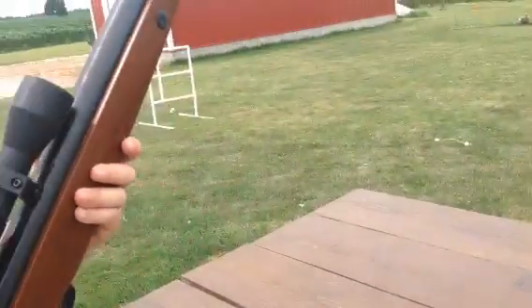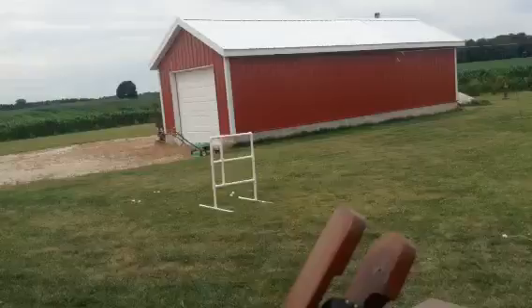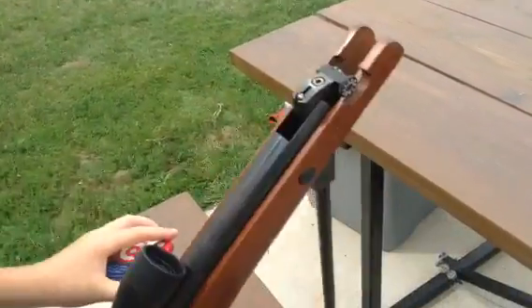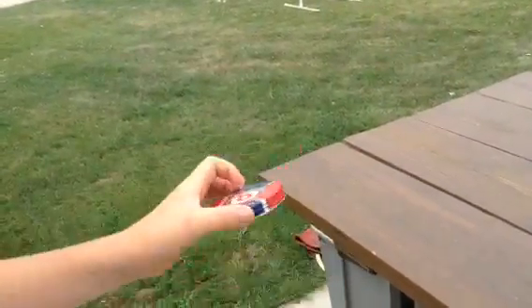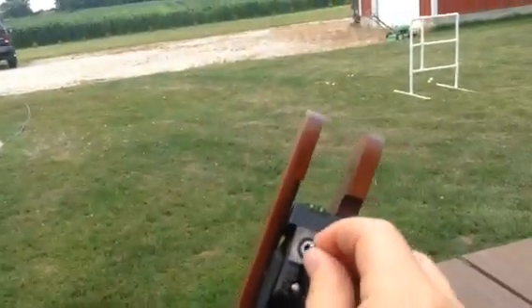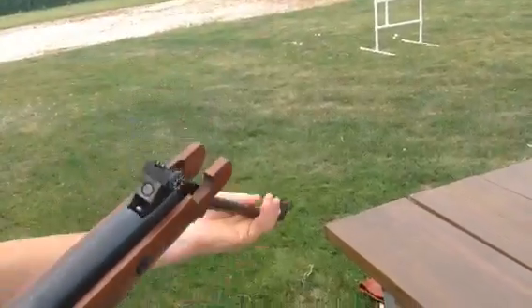So what you do to load it, you just grab this and break the barrel down. Then you grab some pellets and just put it right in the hole, just like that. Then you bring it back up and it's ready.